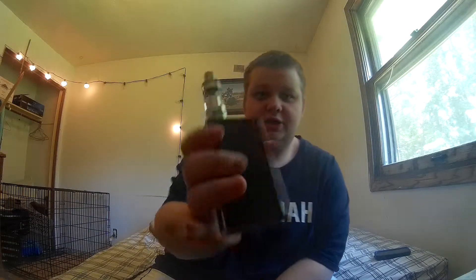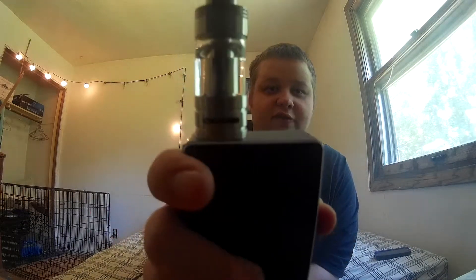As you can see, great vapor. I am starting to kind of get some dry hits off it.